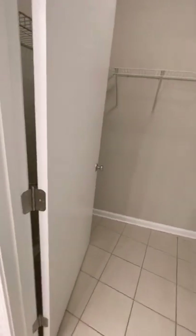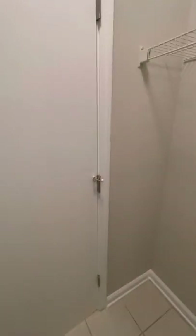Tub is clean and caulked. Laundry room door is painted. Shelving is secure and clean.